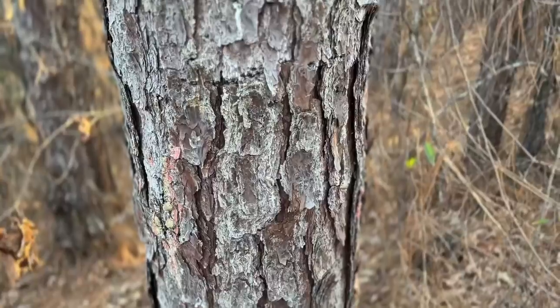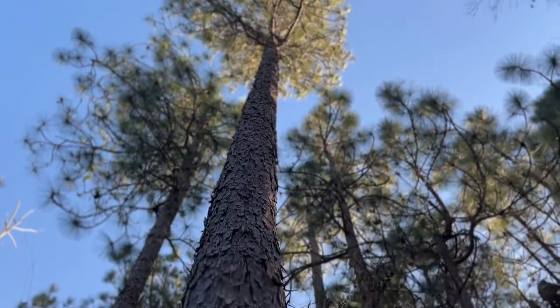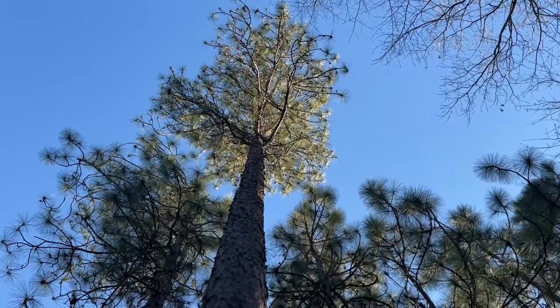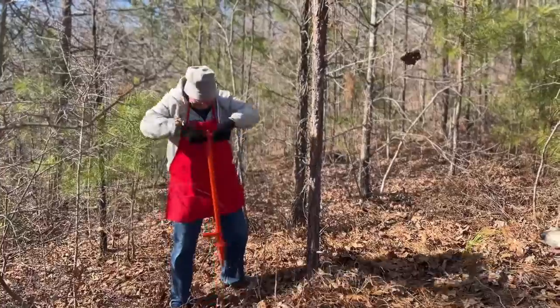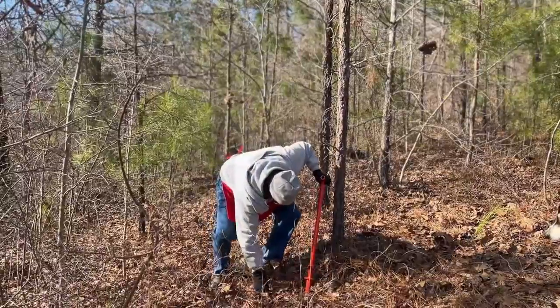We don't know how old longleaf pines can get, but we know it's at least 400 years. Scientists also tell us that longleafs are well suited to accommodate climate change. So enjoy, and leave a legacy. Stubborn Old Gardeners comes from the Central Alabama Master Gardener Association. Did you learn anything?